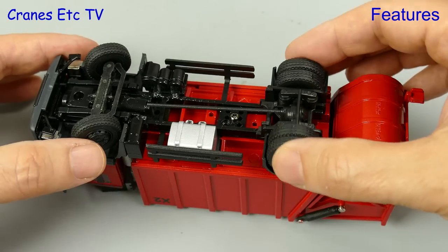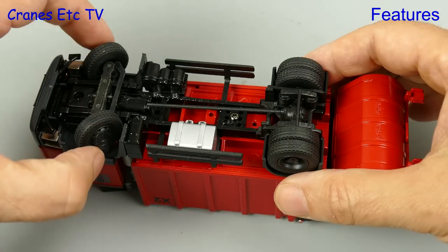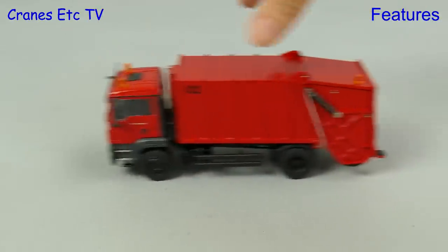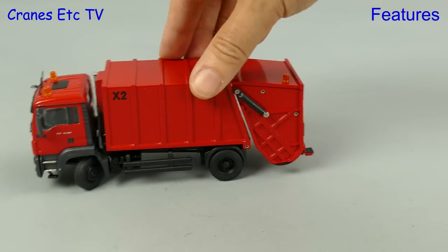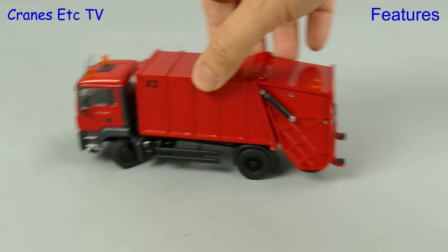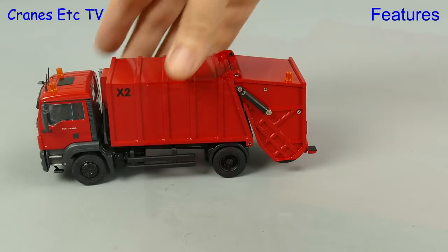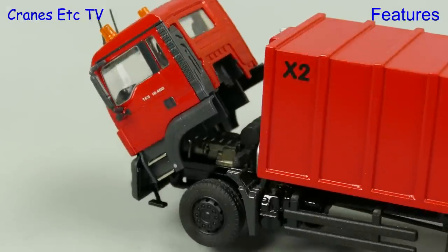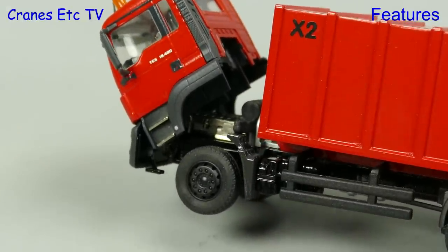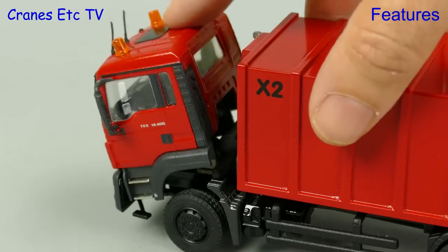The MAN chassis functionality is really good with a floating rear axle, and the steering has an excellent range of movement. This model has a high metal content, so it rolls along really nicely and smoothly, and it's always great to see a truck model that has a very tight steering angle. It would be nice if all truck models had a steering angle like this. The model also features a tilting cab, and it's nice to see one of Conrad's metal engine blocks. The cab closes up with a satisfying clunk.